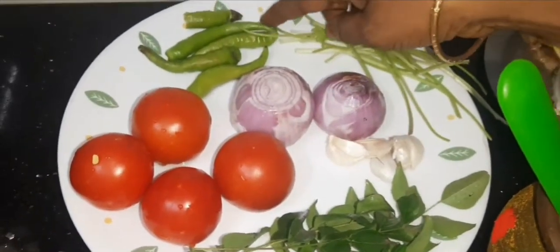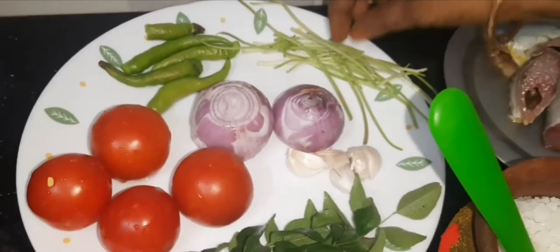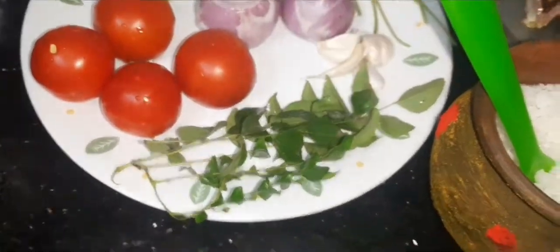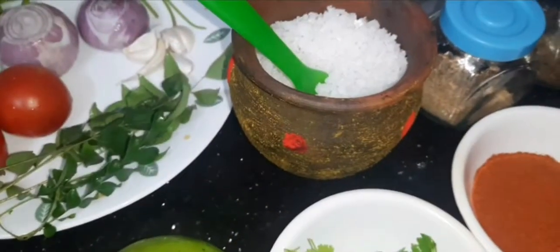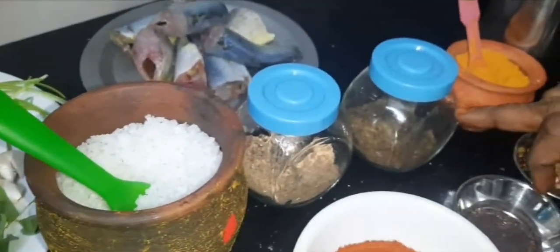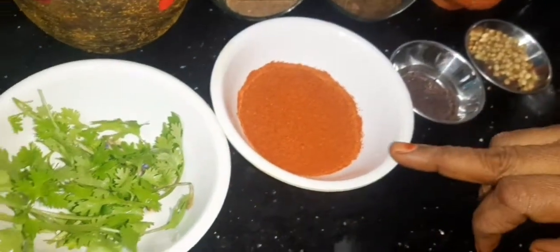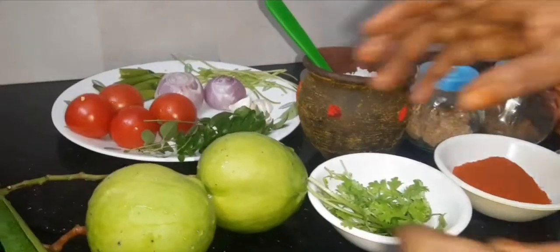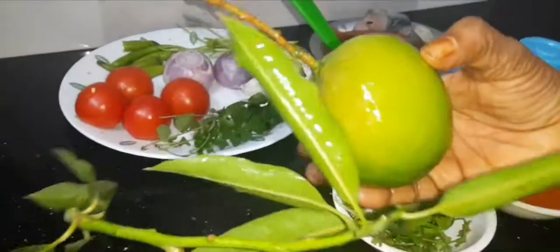Tomatoes — it will always be 5. Like this. Thank you for your test. I will make it in a small bowl.